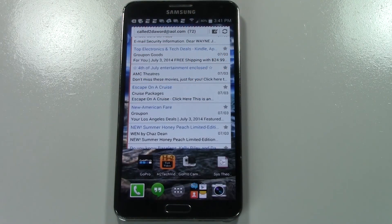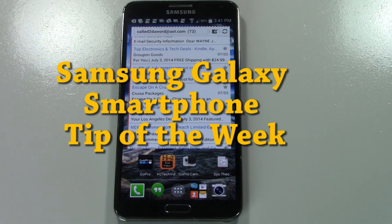How's it going out there? Welcome from H2 Tech Videos. For this week's Samsung Galaxy smartphone tip of the week, I want to show you something really quick and simple that a lot of people don't know how to do.